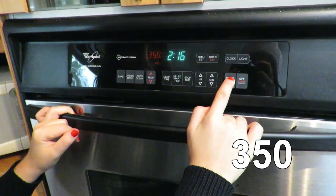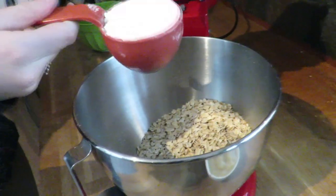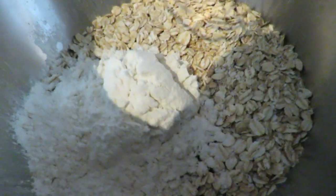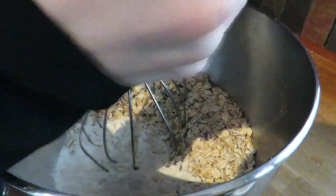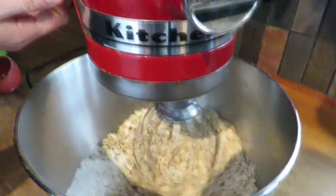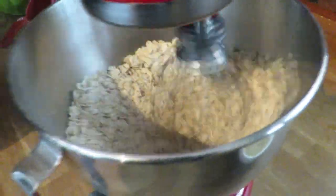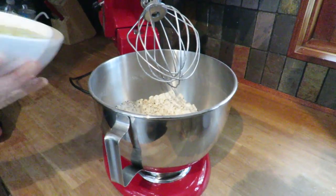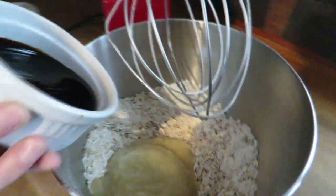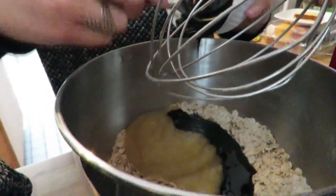Before making the cookies you're gonna set your oven to 350 degrees Fahrenheit. Add the oatmeal into the bowl, then the flour, and mix it all together. After it's all decently mixed, add in the applesauce and the molasses and mix that all together too. It's really easy as you can tell.